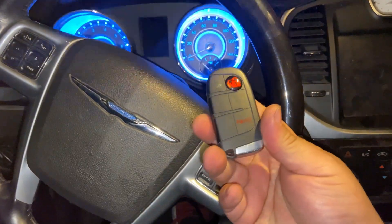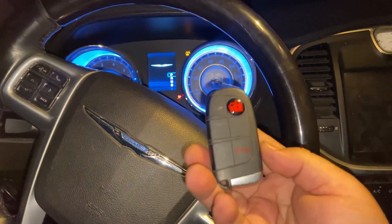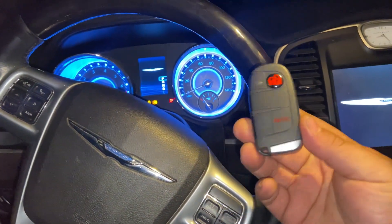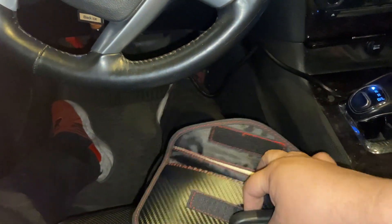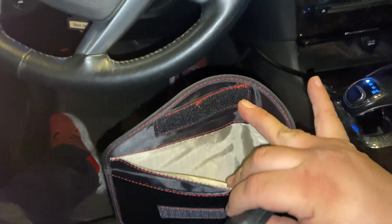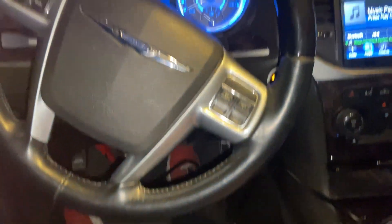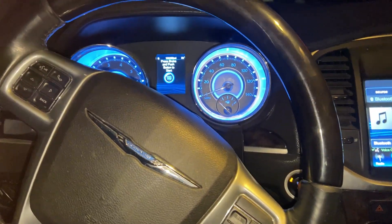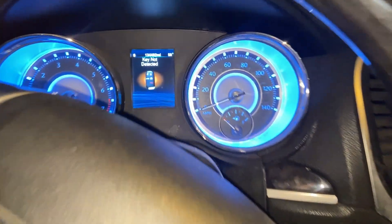You can see I have my key here — I can start my car. Now check out the special RFID pouch. We're going to put our key in there and then try to start the car. As you can see, it says 'Key Not Detected' — so this works perfectly.